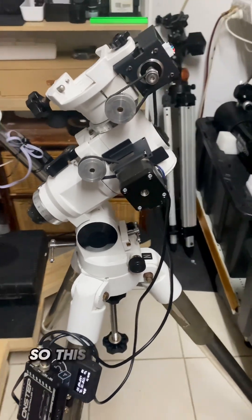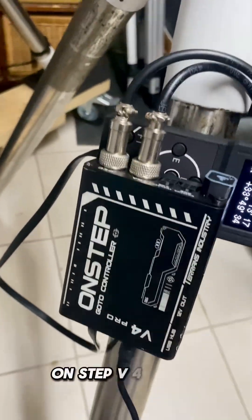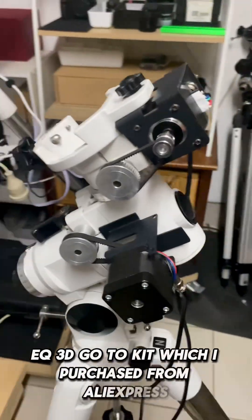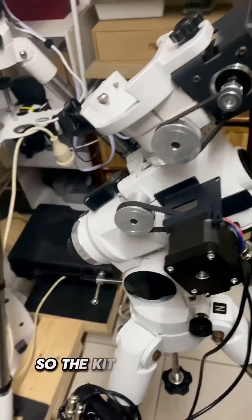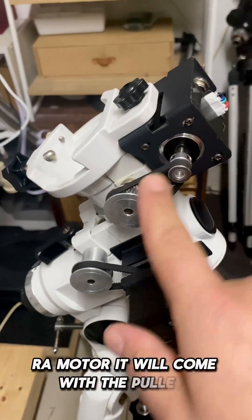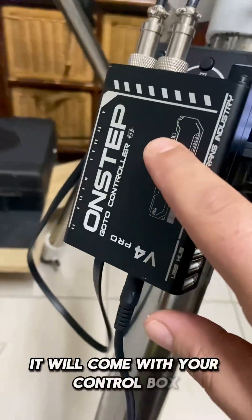Hello everyone. This is a quick video on my experiences with the OnStep v4 Pro EQ3D go-to kit, which I purchased from AliExpress — the kit was around $250. The kit comes with your DEC motor, RA motor, pulleys, belts, two cables, and the control box. It does not come with a power supply; I have it plugged into a 12-volt battery.